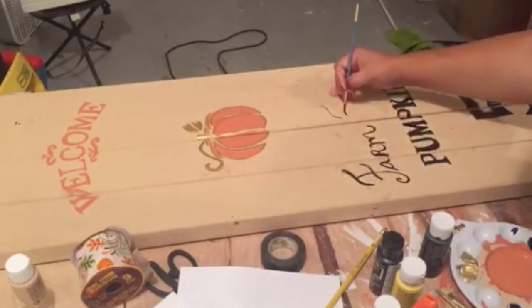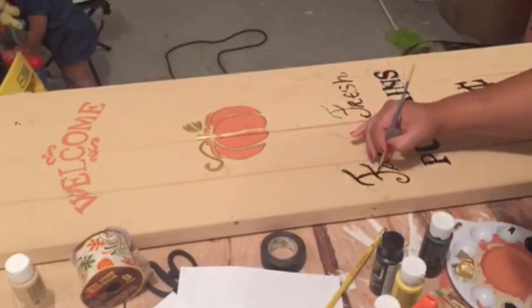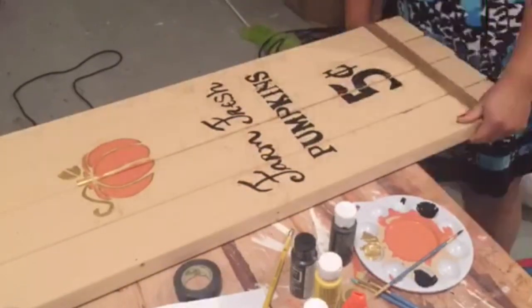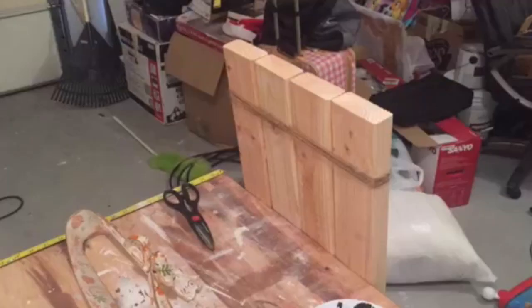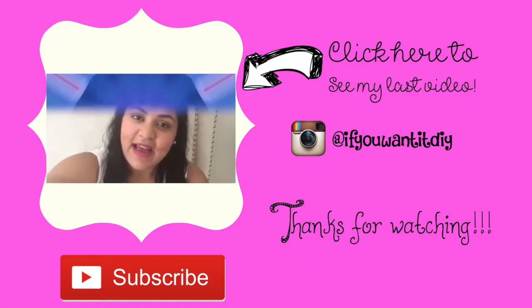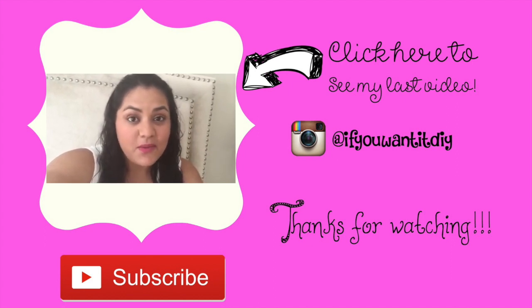That's it! I hope this inspires you to make something cute for your house. Do not forget to subscribe and stay tuned because I'll be uploading a new video every week on Fridays. I think that's it for today — see you on my next video!